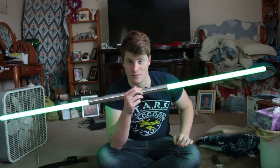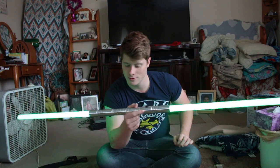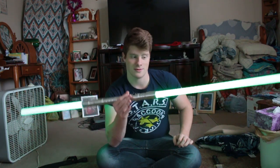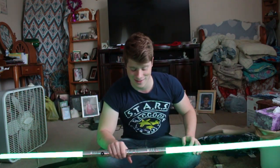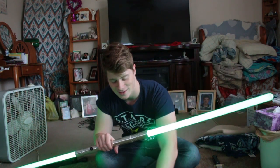Here we have the Ultra Sabers Phantom V2 lightsaber, and this is pretty dang sweet. I'm Job from History and Reviews, and as always, have a good day.